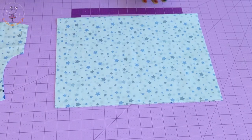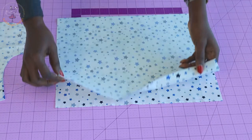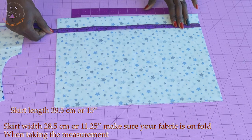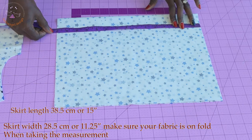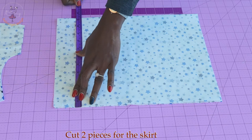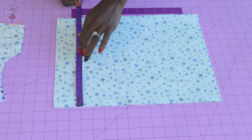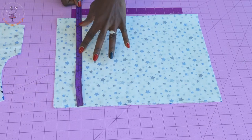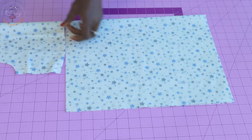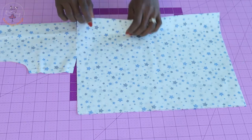The next thing is to cut out our skirt. I have folded my fabric into two and will take the measurement of my skirt. The length of the skirt: if using centimeters, measure 38.5 centimeters; if using inches, measure 15 inches. Take your front top dress and place it at the fold hem of the skirt — you can see the way I place my front top dress at the fold hem.